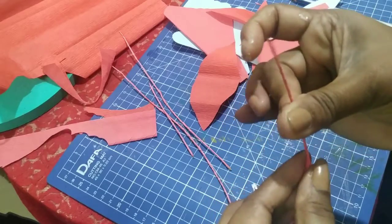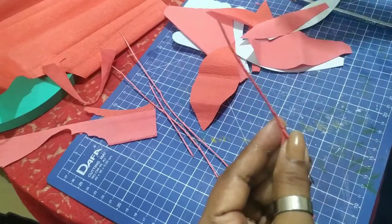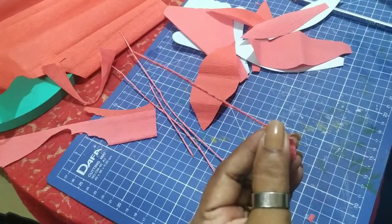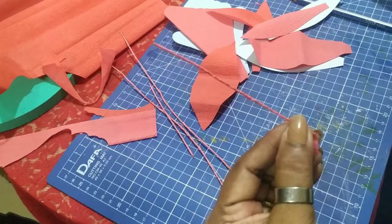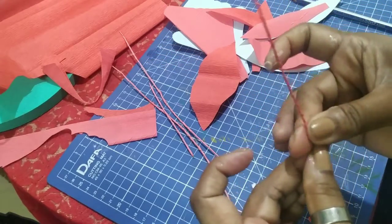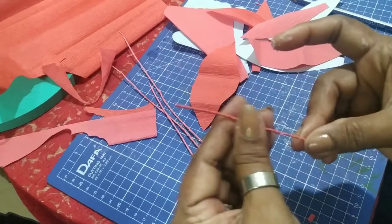You will start like this, turn the wire with your finger, and just go around. Apply a little glue because this is paper, so be very careful. When you reach the edge, apply a little glue and stop. This is how you will wire the petal wires.